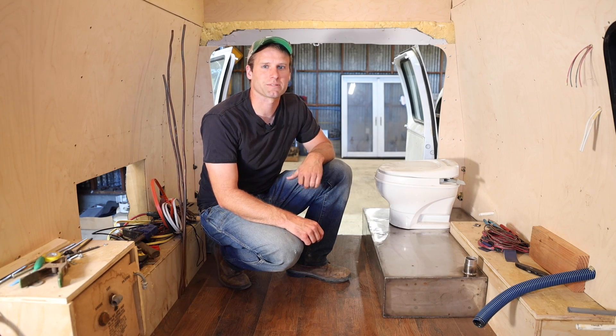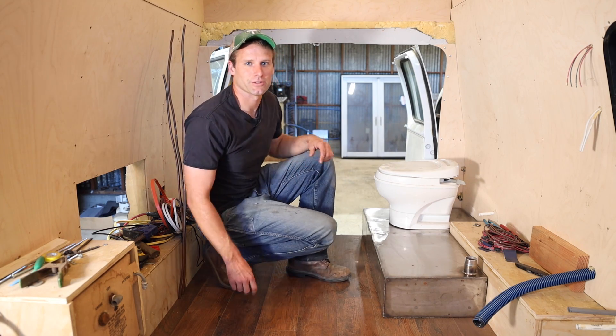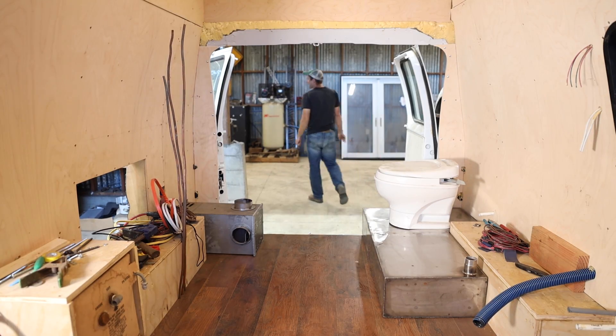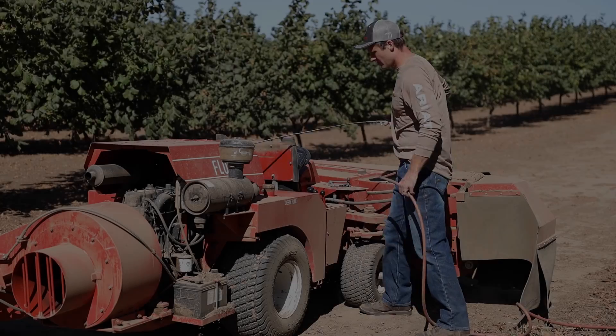I've actually never cut aluminum on the CNC plasma cutter before, so I'm kind of curious to see how that goes. Before I do that though, I want to tell you about the sponsor of this video: Ariat.